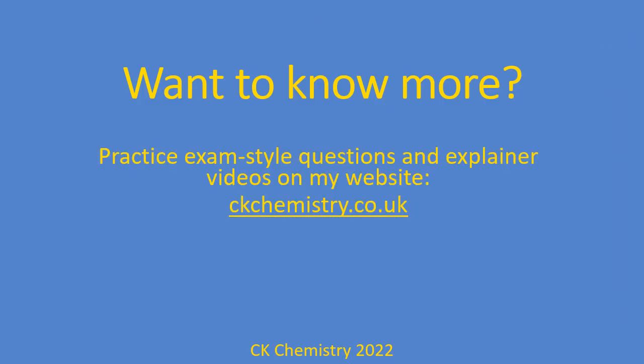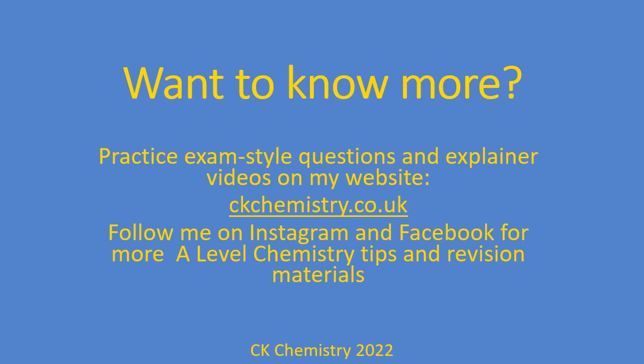That's it for this one. If you want to know more, remember there are practice exam-style questions and videos on my website, including more videos about how to do more complicated titration calculations. Follow me on Instagram and Facebook for more A-level chemistry tips and revision materials.